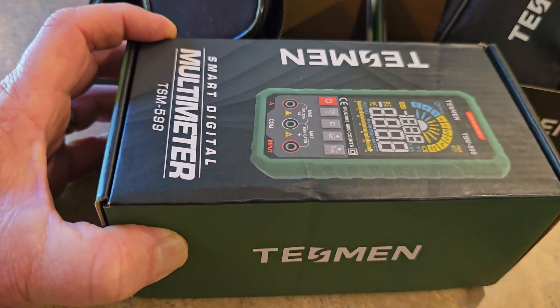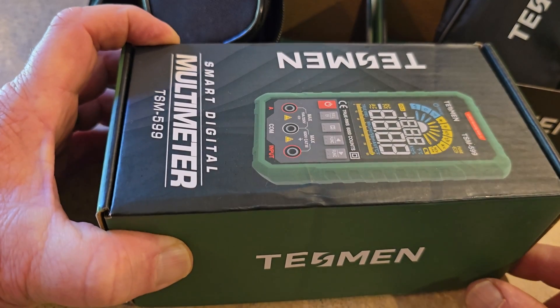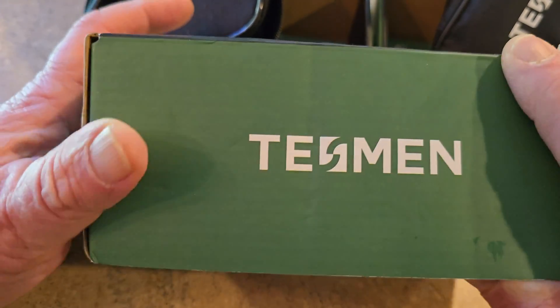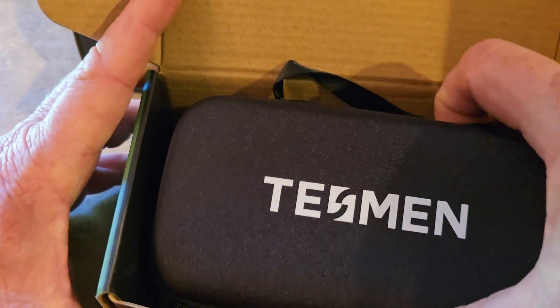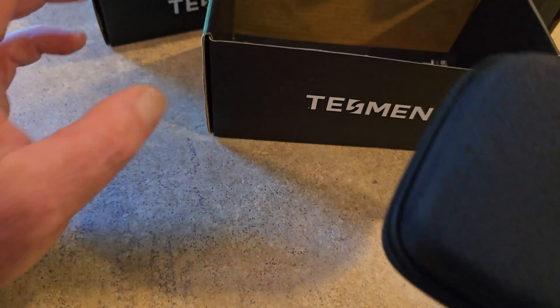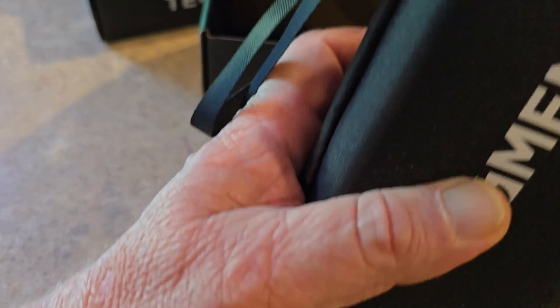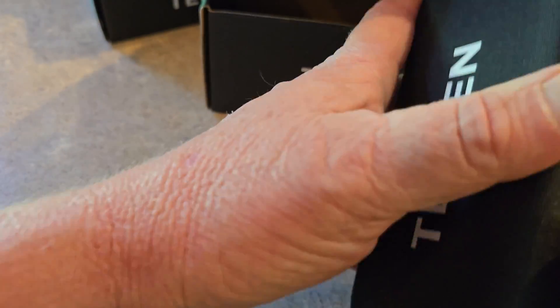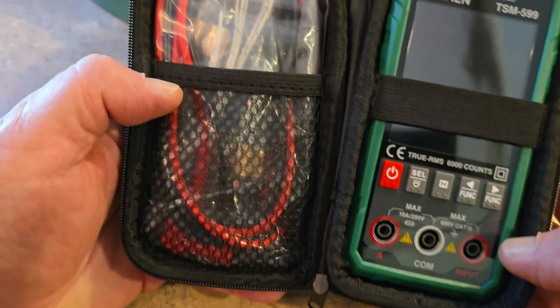That finally brings us to the TSM599. Once again, owner's manual right in the box. You can tell right off the bat it's a lot more heavy — just feel the weight of it. It's a lot heavier. And this one is up to 6,000 counts.